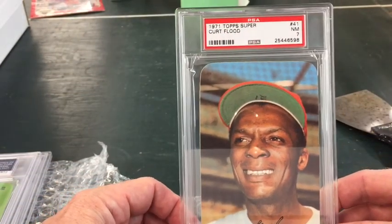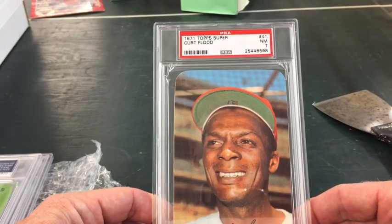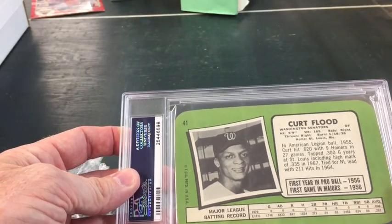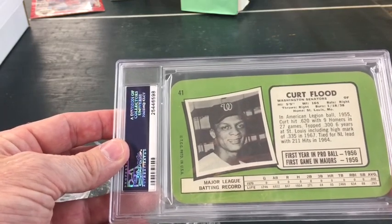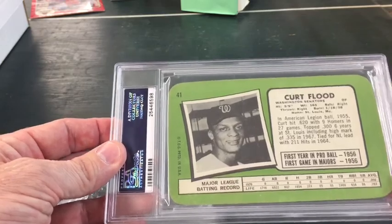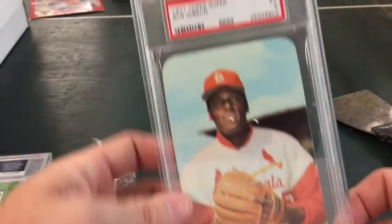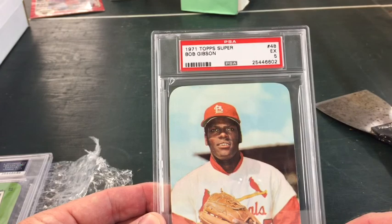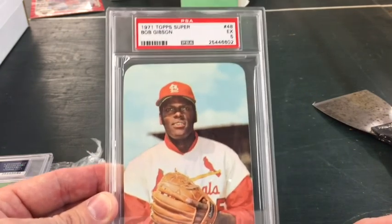A Kurt Flood, Near Mint 7. It's kind of ironic I got these from Four Sharp Corners, but I'd be a little bit concerned if any of these '71 Topps Supers actually had a sharp corner. We got Bob Gibson — even as a Cubs fan it's not tough to like this guy. Heck of a pitcher.